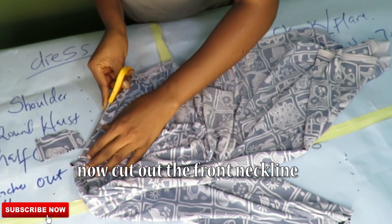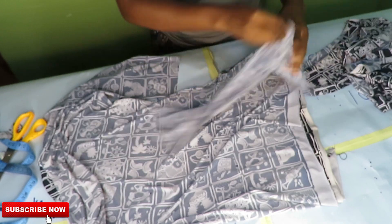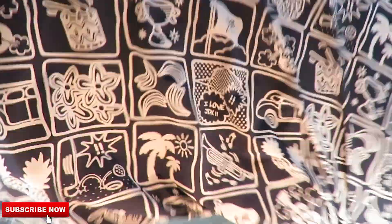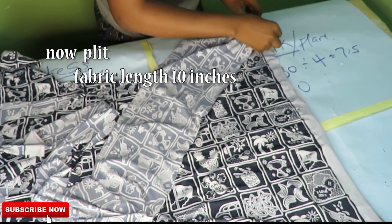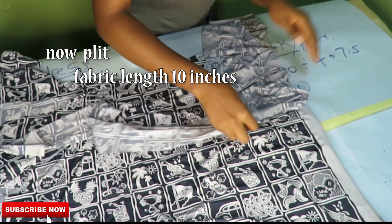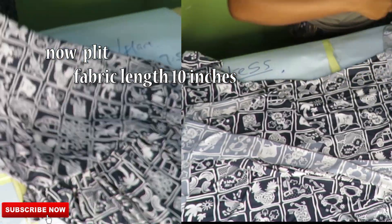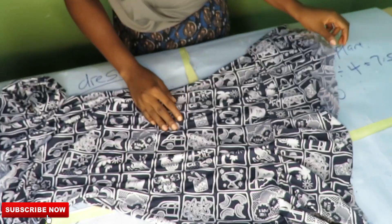This is the fabric I'll be pleating on my dress — it is 10 inches long and 16 inches wide, and I'll be pleating it around my dress. I am now done with the pleats — this is how it looks, the outcome of using that fabric to pleat around the dress.